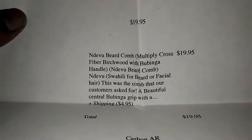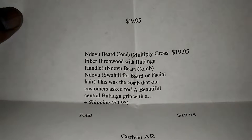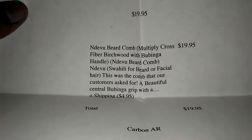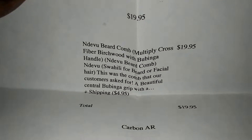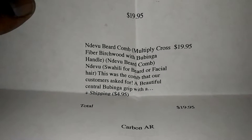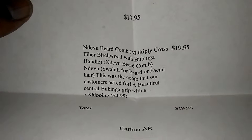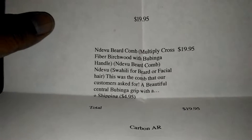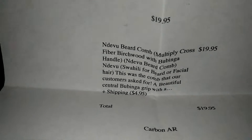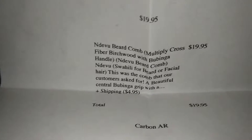There it is — $19.95 — the Ndevu berry comb. It's multi-ply — like two-ply, three-ply — cross fiber birch wood with a Bubinga handle. Ndevu is a Swahili word meaning beard or facial hair.